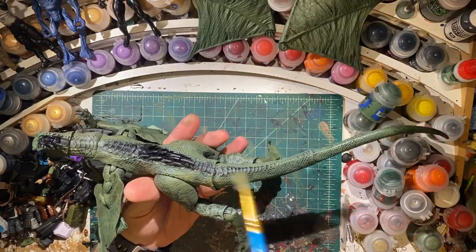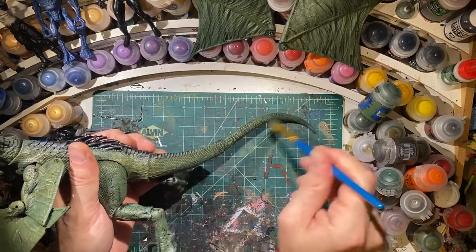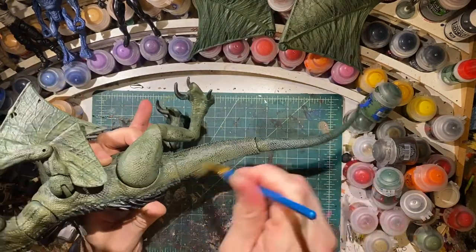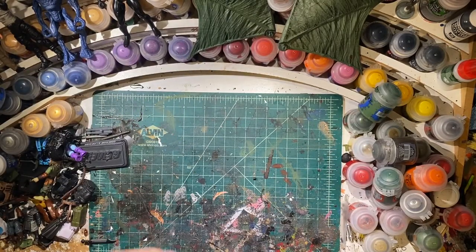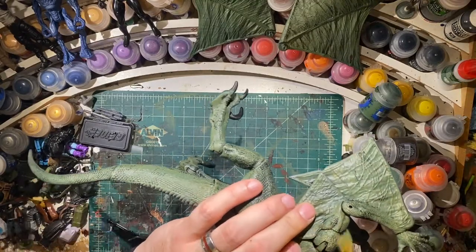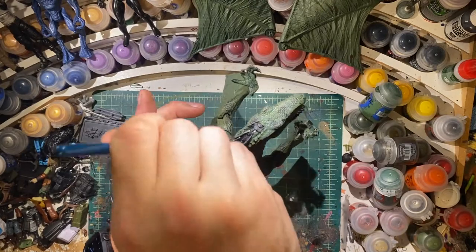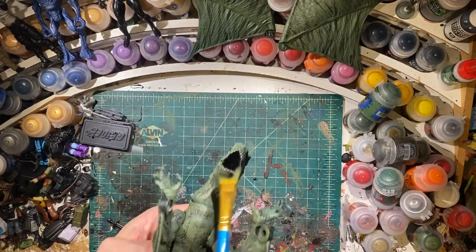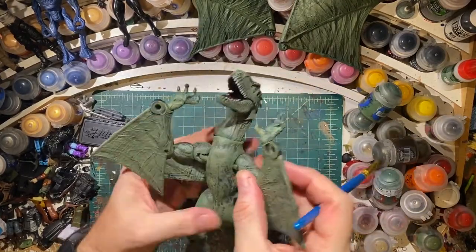Let's do the tail, the other side of the tail. Now I'm just going to look for places I think I need to fill in, places I might have missed, places that could use a little highlight. This size, there's probably a lot of places I missed, and that's okay.